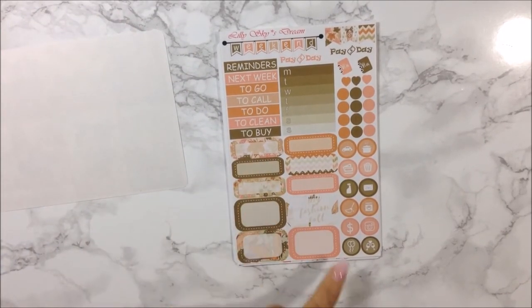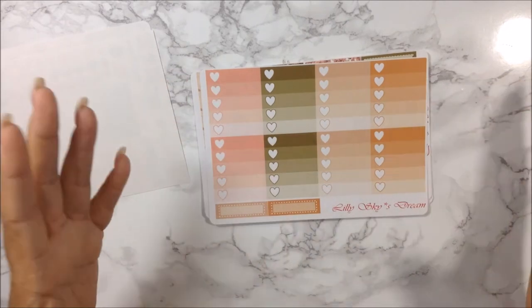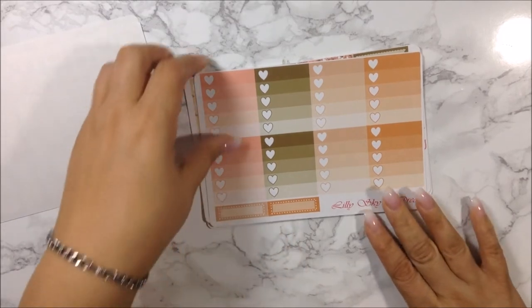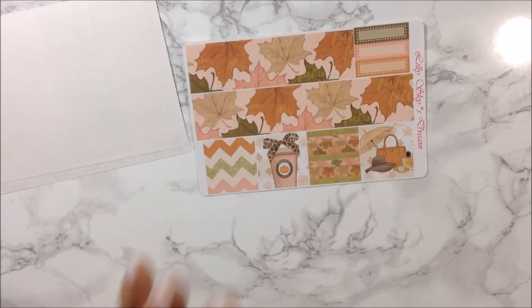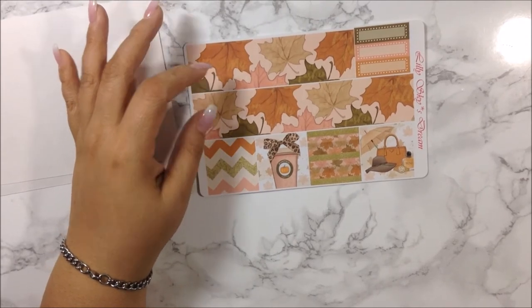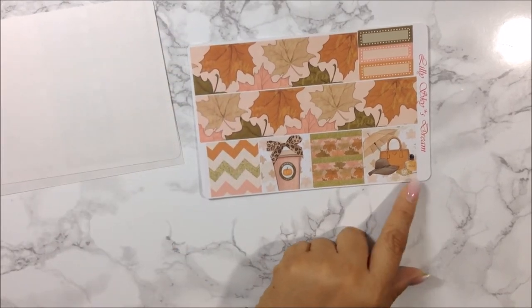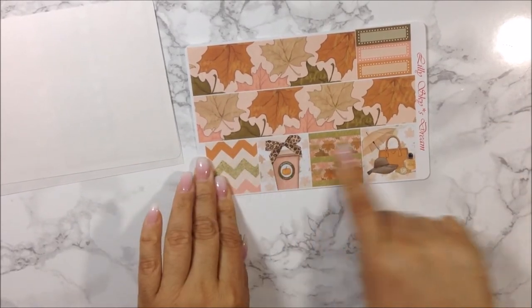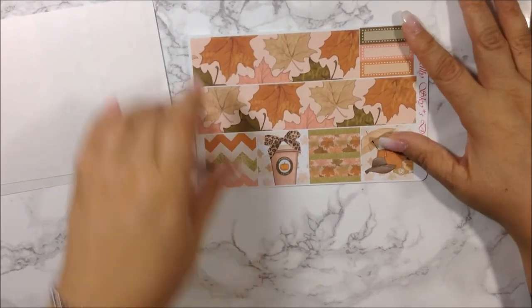You also get hearts, dots, icons, quarter boxes, and some half boxes — and by the way, this is in matte, and you already know I love matte. Here are her gradient boxes and two more quarter boxes at the bottom. I love this clip art, I love the bottom washi styling, and I love the colors. On the washi sheet you get washi strips, bottom washi, and more quarter boxes on the side.